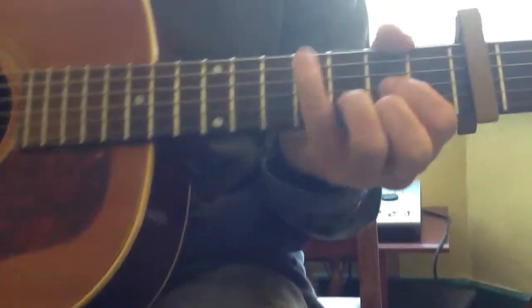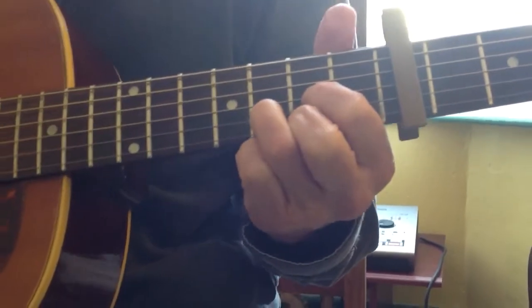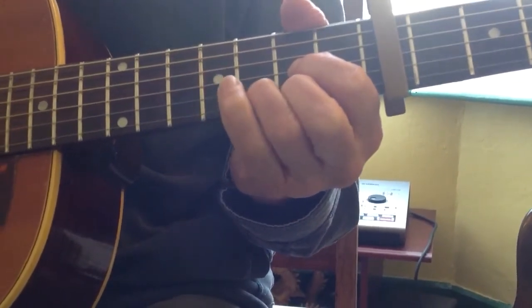Here's the first part: a D chord. We're going fourth string, third string, top string, back to the second, off the top, and back on the top. That's the first part — it sounds like this.